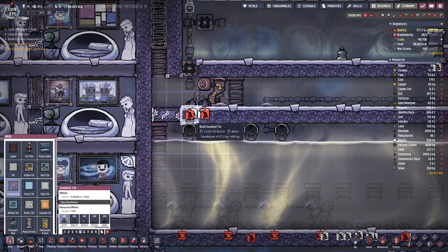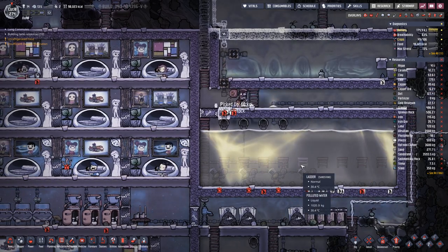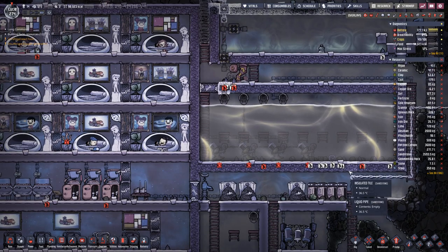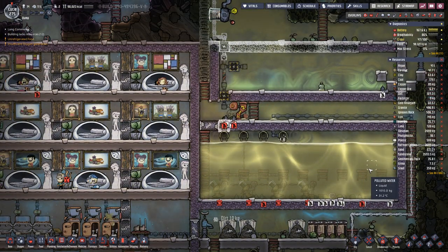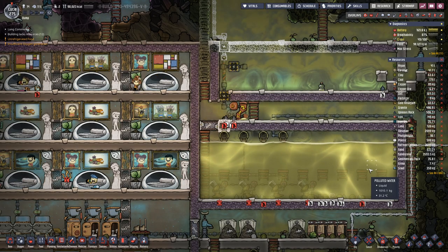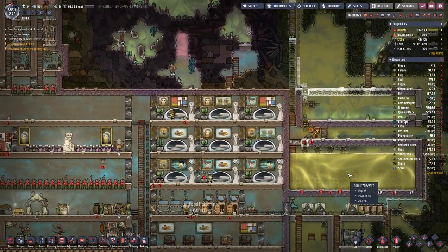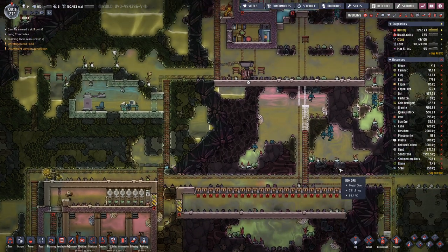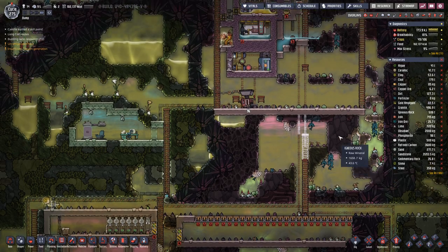We can put in the last piece of isolated tile. Up here we are making nice progress with the piping.